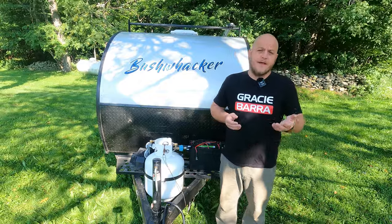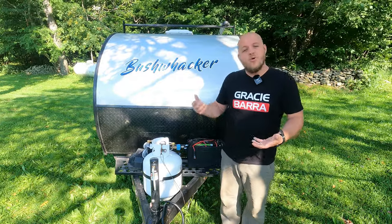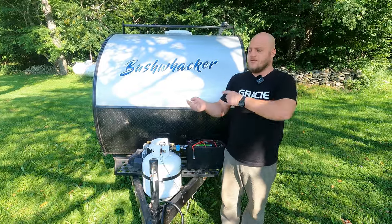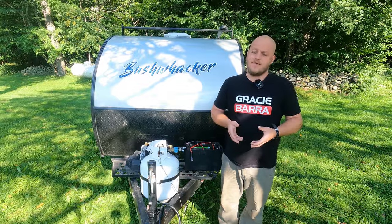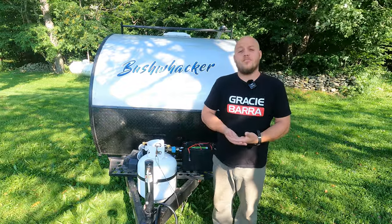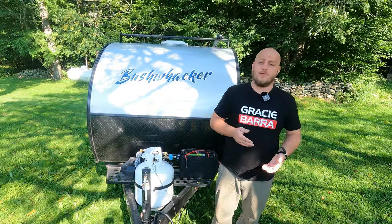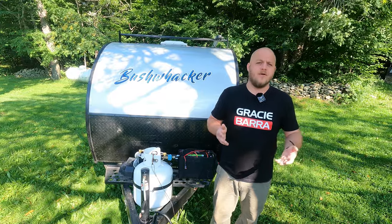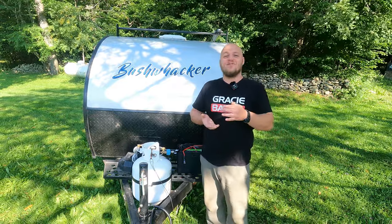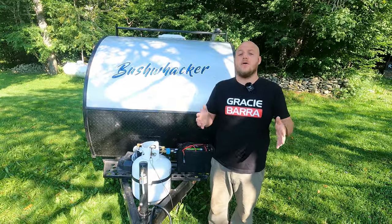A Battle Born battery is a work of art — it's the gold standard, and Lion Energy is excellent too. But those cheap Amazon batteries, when opened up, have cells held in with spray insulation and fine speaker wires. With a lithium battery, if you charge it below freezing, you cause lithium plating and ruin the battery. If you use it at very cold temperatures — even around negative zero Fahrenheit — you ruin it as well. That's why quality batteries have temperature sensors. The cheap ones often don't, and when they do, half the time they don't work.